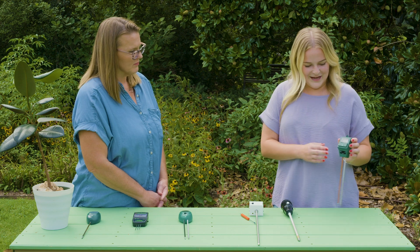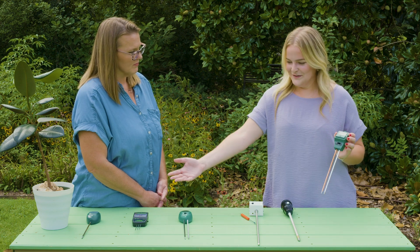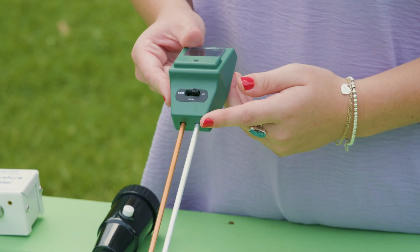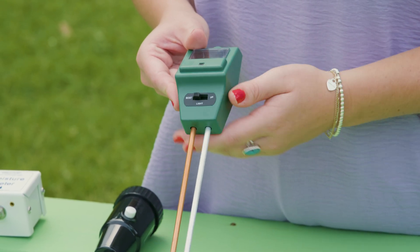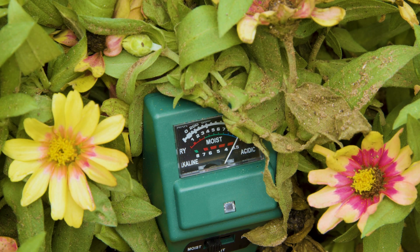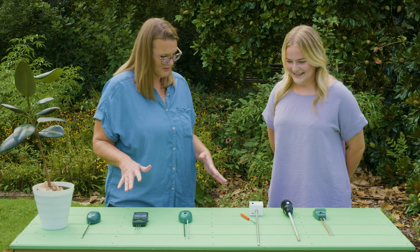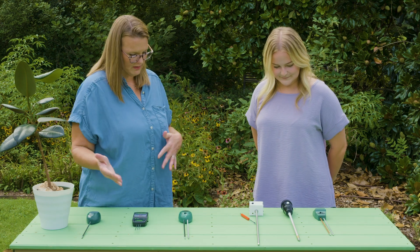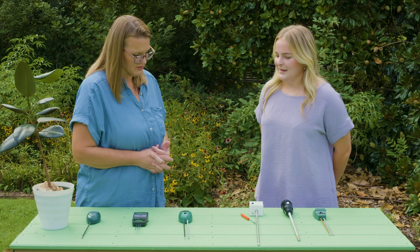And then this one — I wanted to like it because it looks just like the others. They all kind of look the same, but we found this one was kind of a dud, not really measuring accurately. At least all the others gave us a more accurate reading and a lot of versatility with the probe lengths and other features they offer.